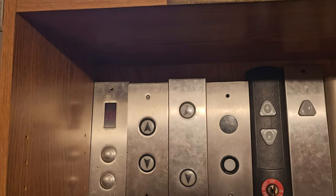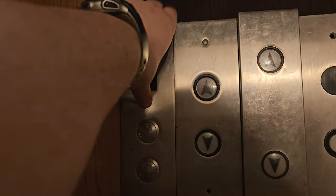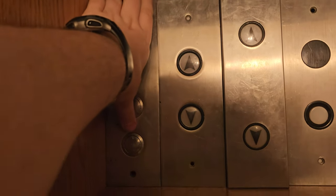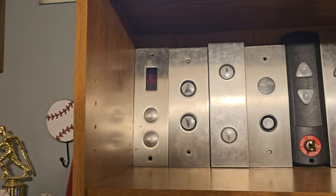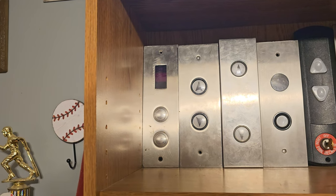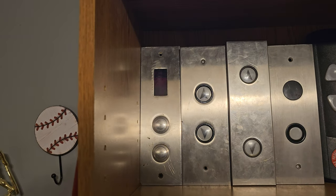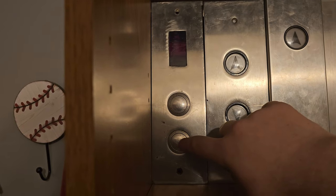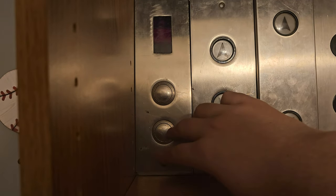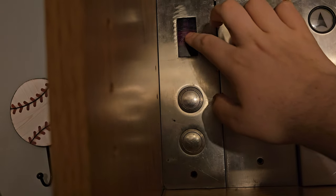Moving down to the first shelf, we'll start here with this Atom Survivor Plus call station. This thing is in pretty rough shape. I bought this one as well as two others, which you'll see in a minute, for pretty cheap with the intention of restoring them — that never happened, maybe someday it will. It is pretty interesting because it doesn't have the little lamp socket hole like most of these do, and it also has an annunciator on the top.